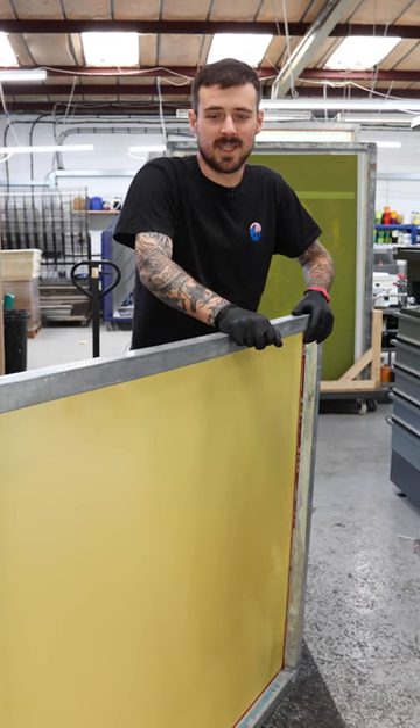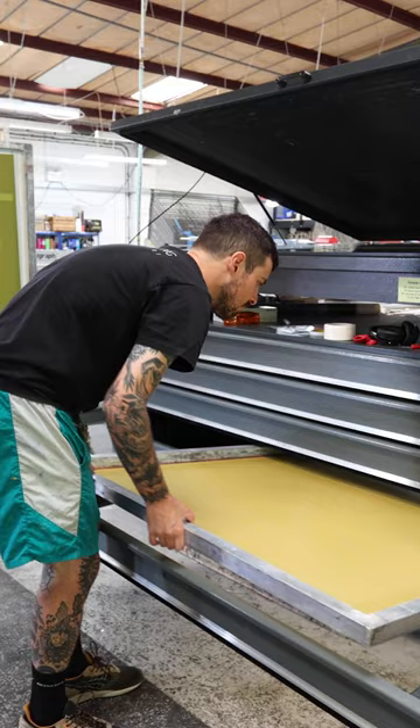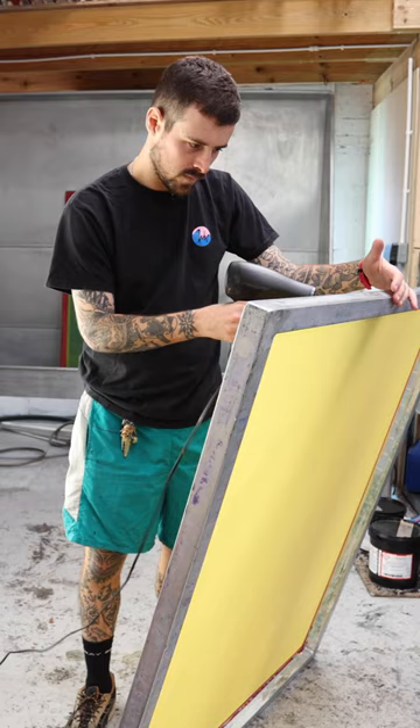Hi, I'm Parky, one of the printers here at Howard King. I'm going to show you how I coat a screen. This is kind of the most foundational thing that you need to get right in order to have a stress-free and effective print run.